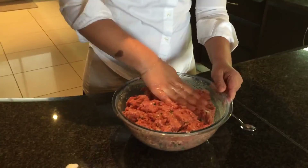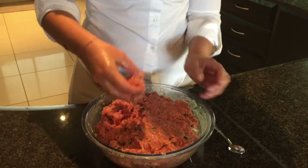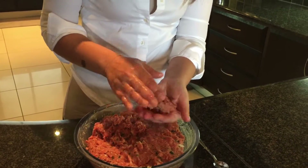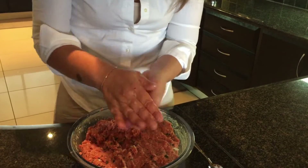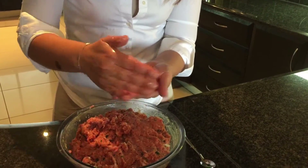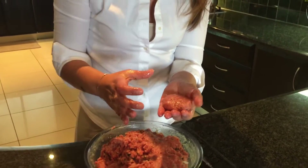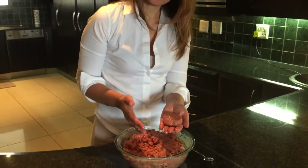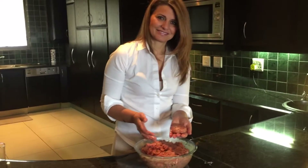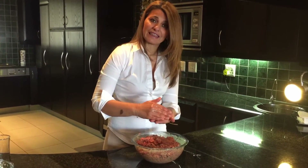So now, what size meatball are we going to make? The size of a meatball is usually this one — that size. If you want bigger, you can make it like a patty, like a hamburger patty. Because this is perfect if you want to make hamburger patties — the most delicious and healthy.